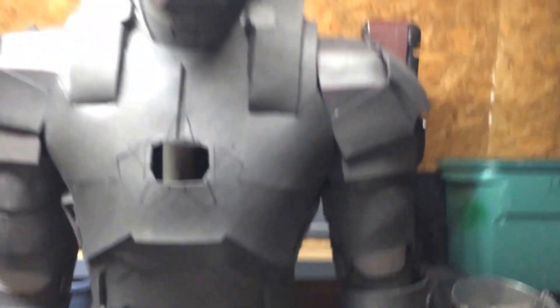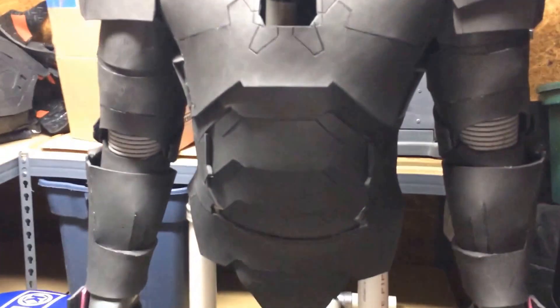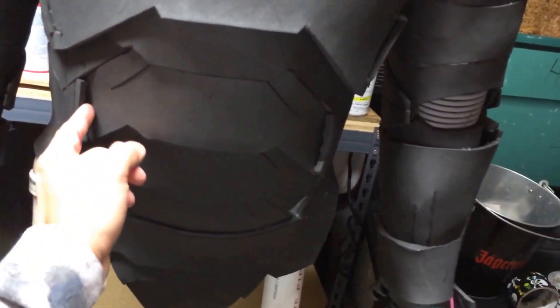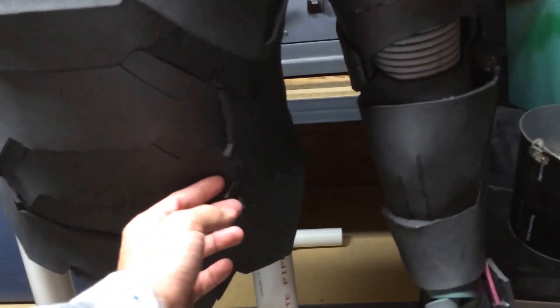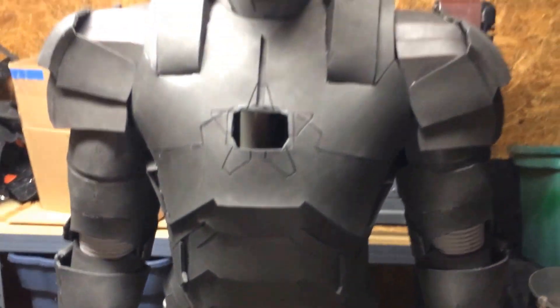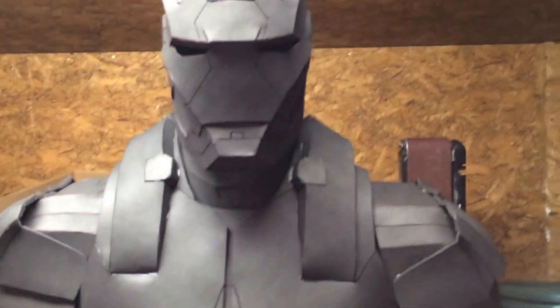Doing another one — actually he's selling this one. So if anybody wants, let me know. The abs are different from my original one. You can actually have a little belly pop out if you want. But this is it. After it's done, I'll give you guys a full video review.